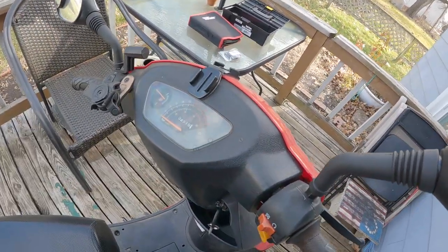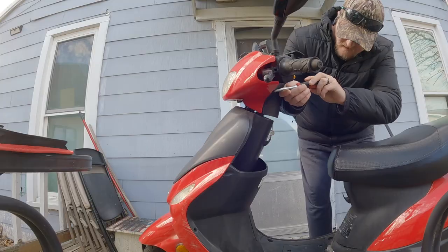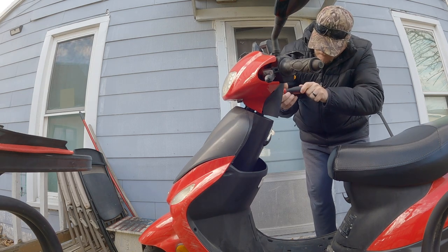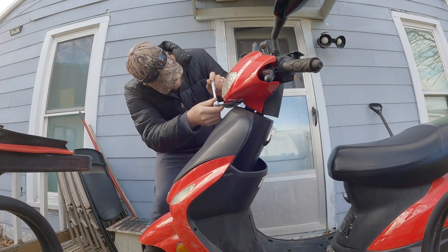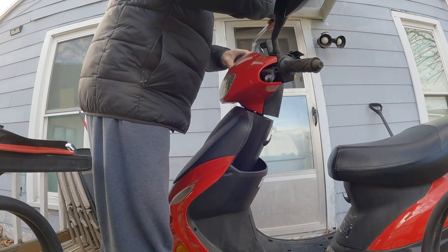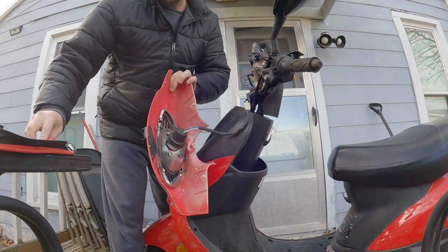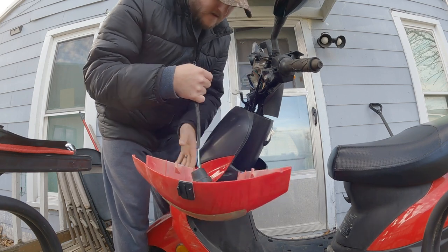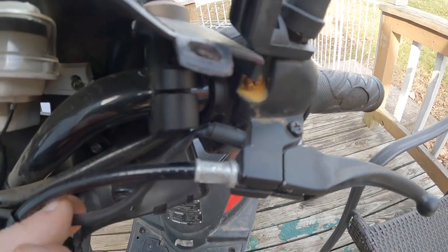Just the front cover basically — got a couple screws here, one there, one there. Going to go ahead and disconnect the headlight. Alright, so this is my brake switch right here.